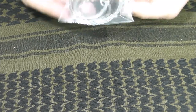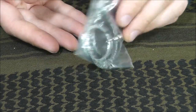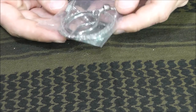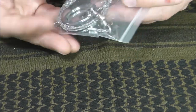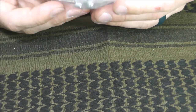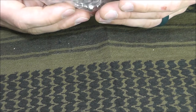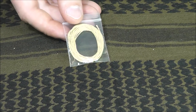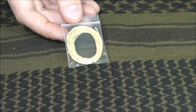Next we have the wire saw. In my experience these are not the greatest tool, but in a pinch in a survival situation this could come in handy for processing some small material. It's only going to have a limited life and it's probably going to break on you — that's just the reality of this type of saw — but it's still cool to see it included.